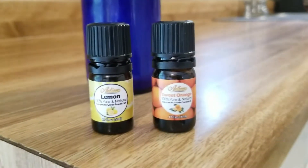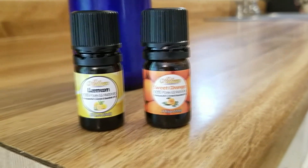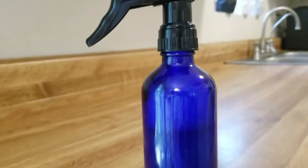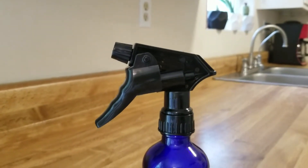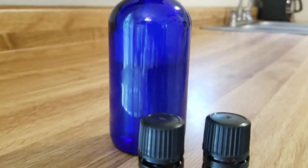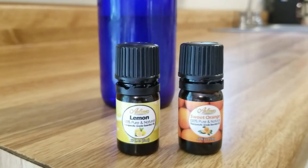And that is it for today! I hope you enjoyed this really short and sweet video of my DIY home cleaning disinfectant spray that I use in my kitchen. As you all know, I do not like germs, and this is a great cleaner — it's natural and it smells great. If you enjoyed this video, give it a thumbs up, and if you haven't subscribed, I hope you do subscribe and come back and watch more of my videos. Until then, I will see you next time, bye!